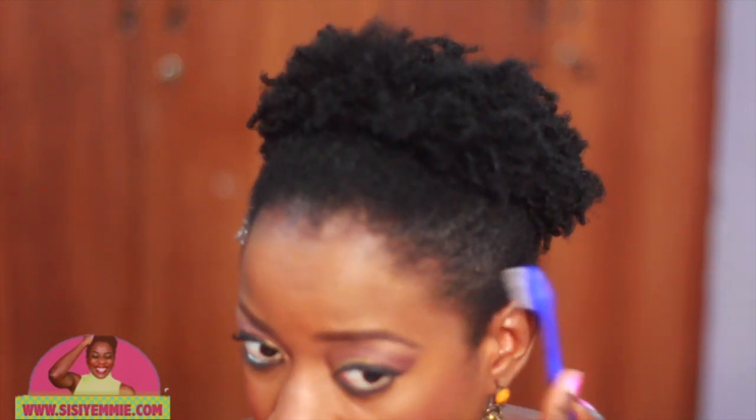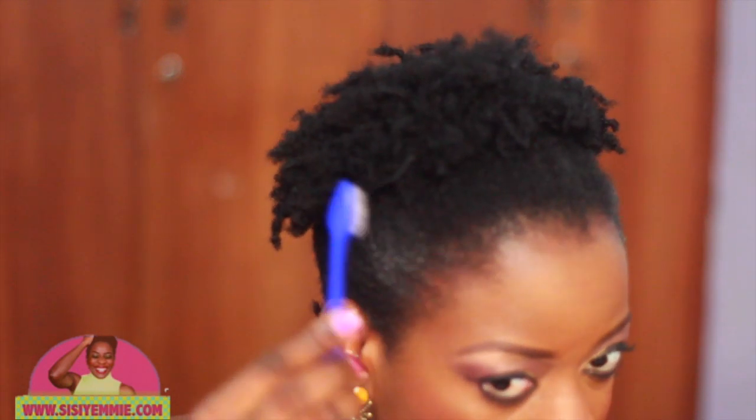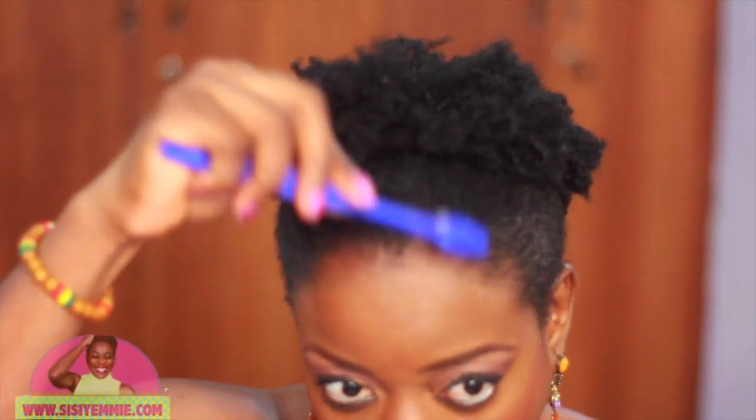The next thing I do is apply Eco Styler gel. You can use any gel you have — this is just what I have. Don't worry if the hair looks white after applying it; after a while it settles in, so you're fine.